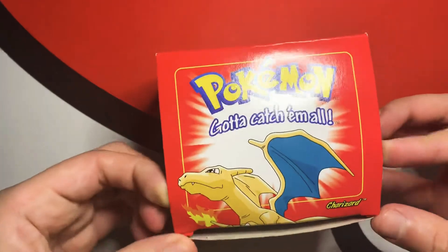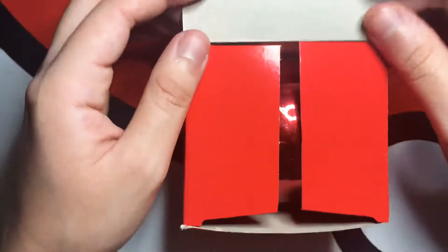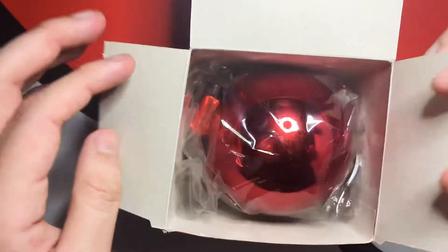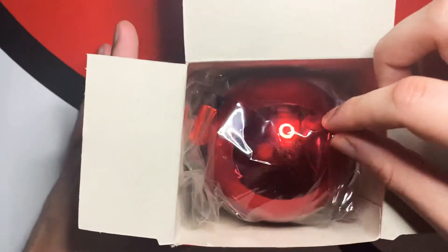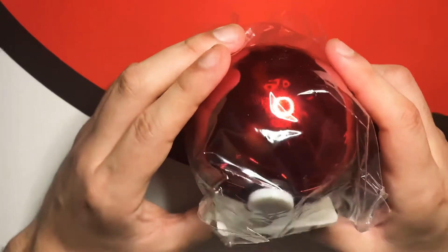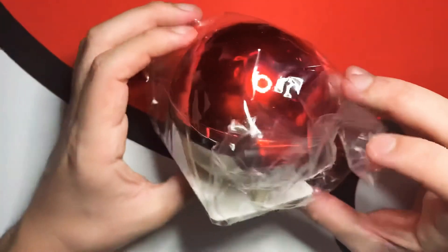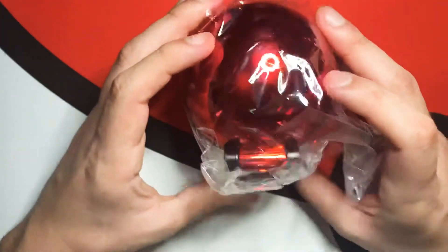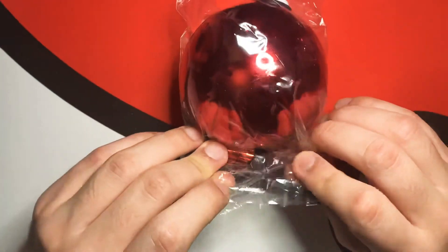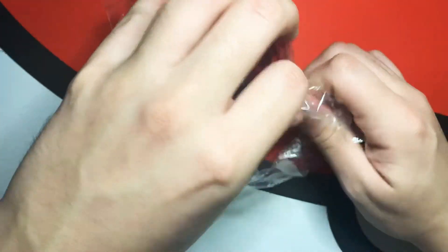And today we got it sealed, so let's do the unboxing real quick and show you what's inside. I know Pokémon have new Pokéballs right now that are a lot bigger than this, but just look at this classic right here — sealed and everything.